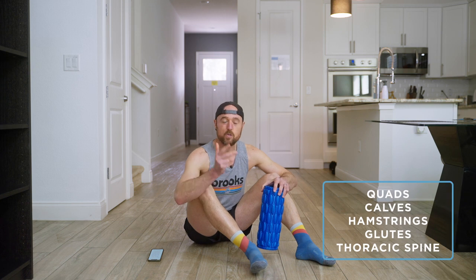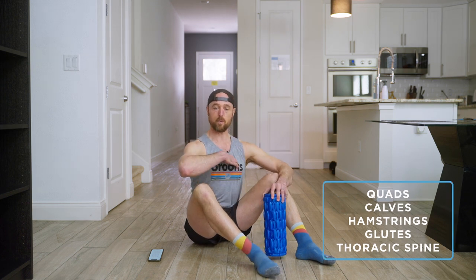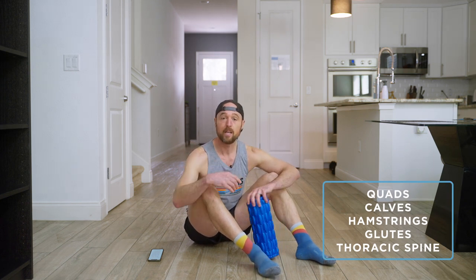This session we are going to hit our quads, our calves, our hamstrings, our glutes, and that important thoracic spine in that upper back. We're going to spend a couple minutes in each place, but by all means, if you need more time in any of those spots, pause this, extend, and then continue.